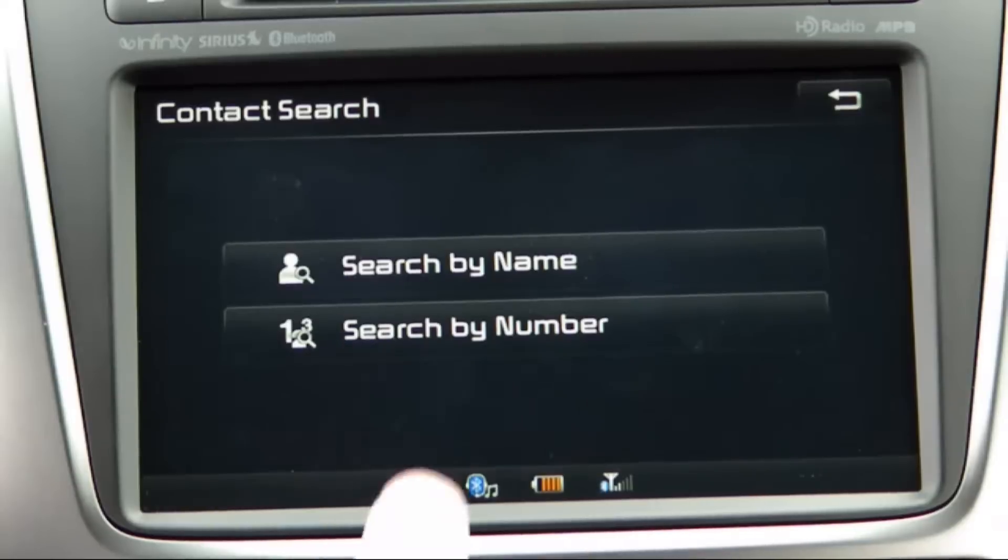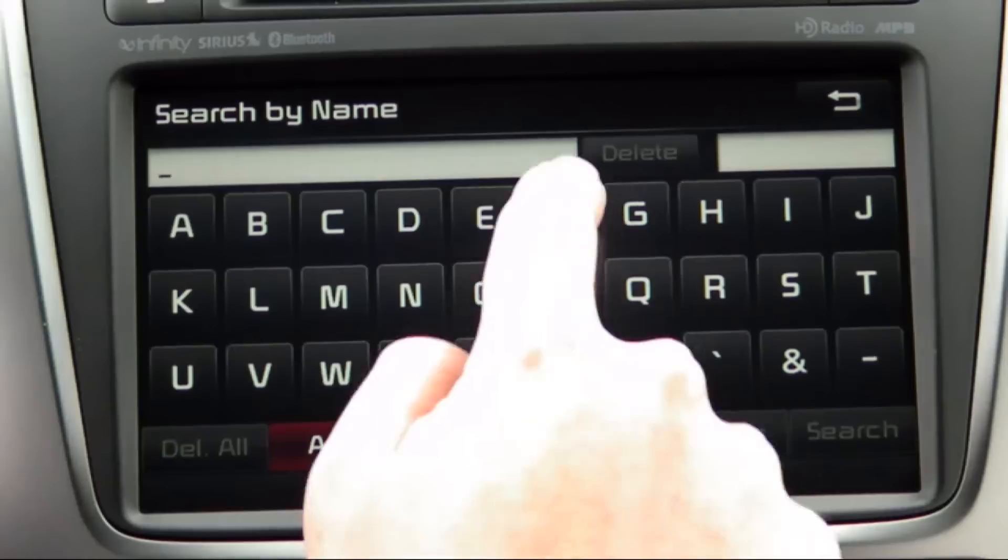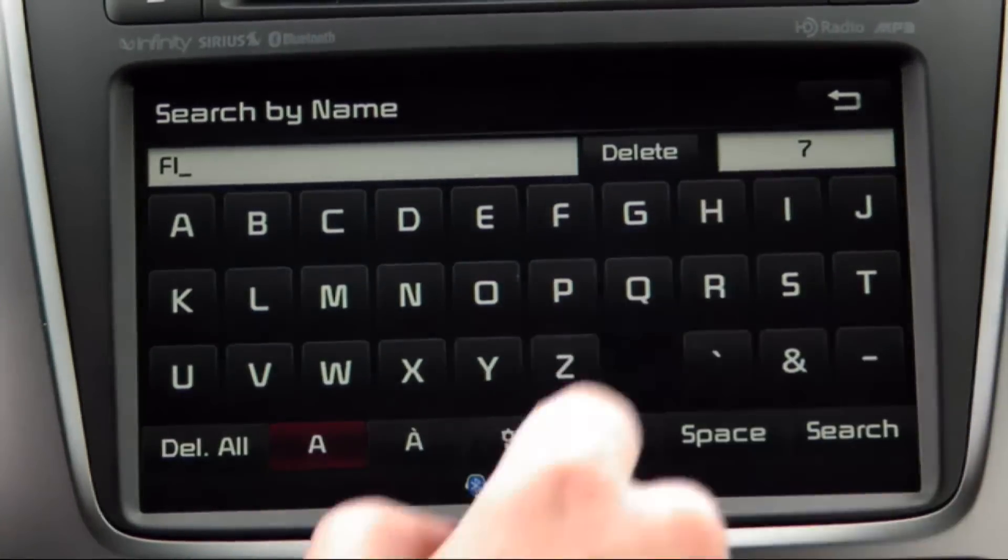Next, choose search by name. Type out the name of the contact that you are trying to reach using the on-screen keypad and tap the search option.